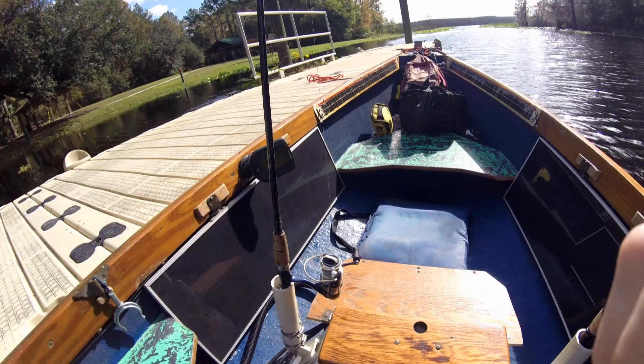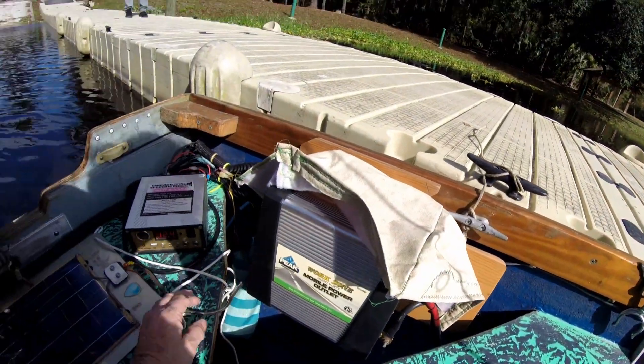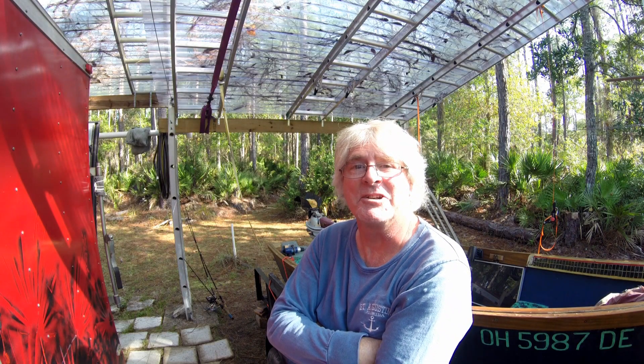All right, that's all checked out. I've got power coming into the solar panels. I think we're ready to go ahead and get underway. You're watching the revival of the all-electric boat.